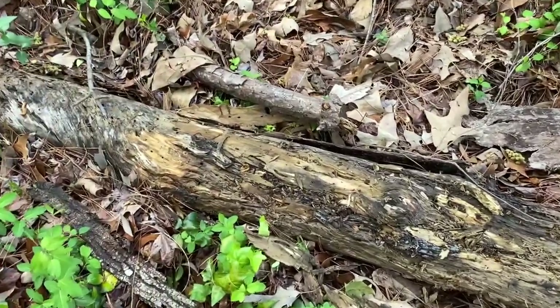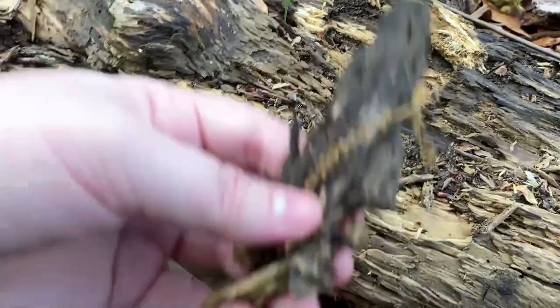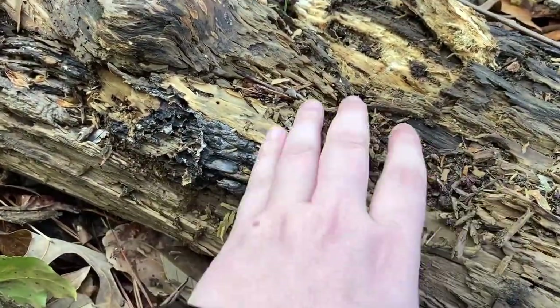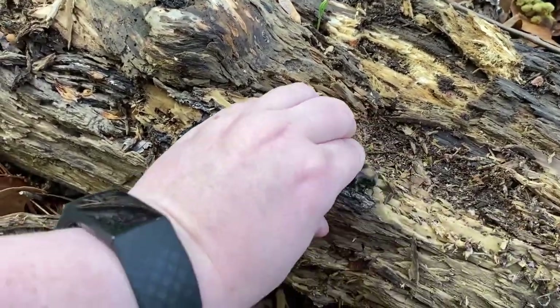Prior to recording this video I found two Camponotus chromiodes queens in this very log and I wanted to record myself finding a third. They nest in wood like most carpenter ants, so finding at least one in this log after the nuptial flight a couple days ago was a given.